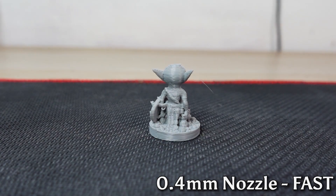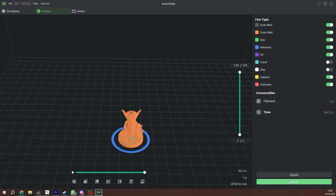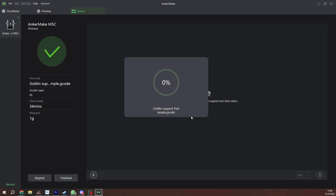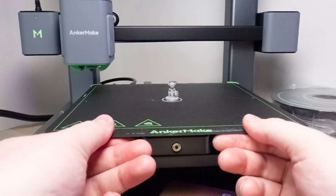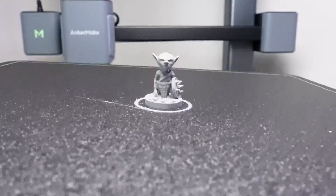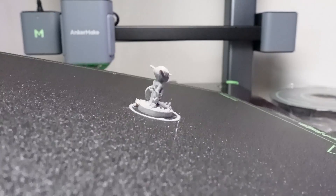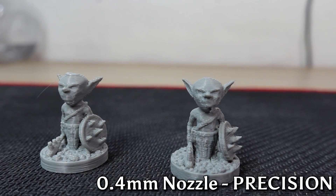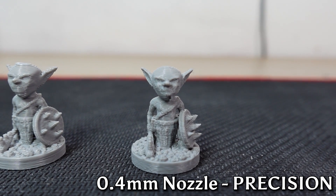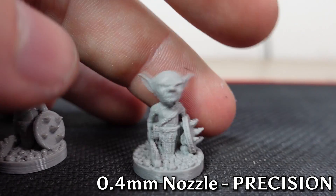Let's try precision mode — 10% infill, resliced. Now it's going to take 9 minutes, which is still pretty quick. This one looks great — so good. There are still some layer lines, but the quality is so much nicer in comparison. The layers are much harder to see. I'm ready to be impressed with the 0.2mm nozzle.